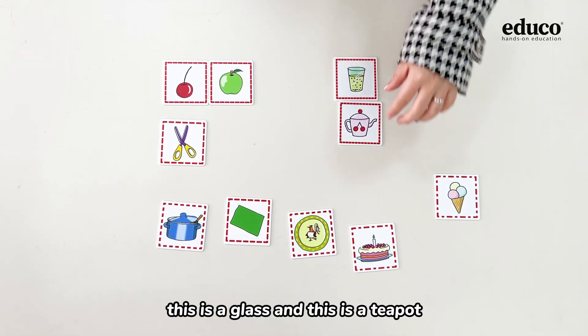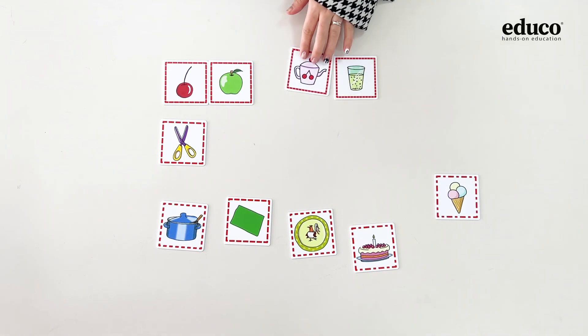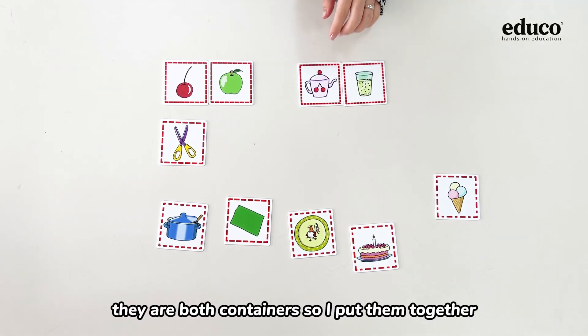This is a glass, and this is a teapot. They are both containers, so I put them together.